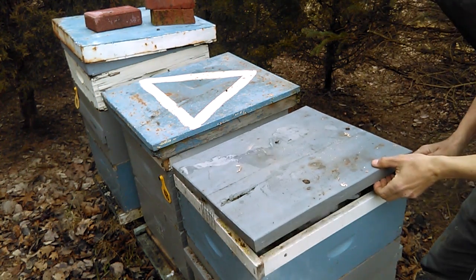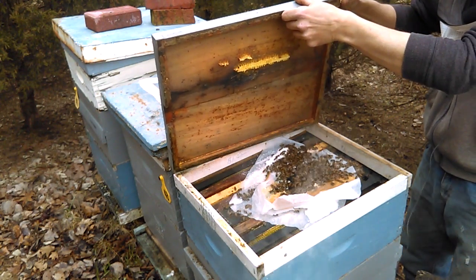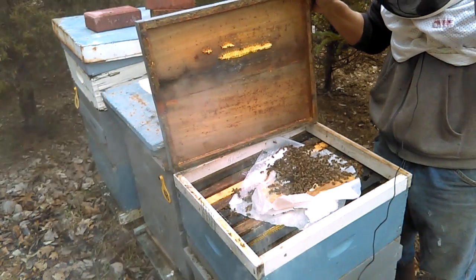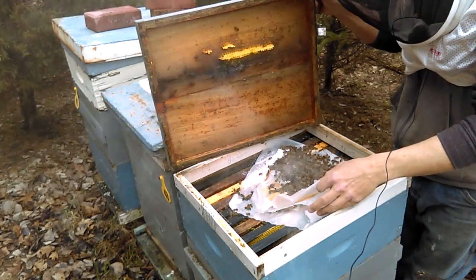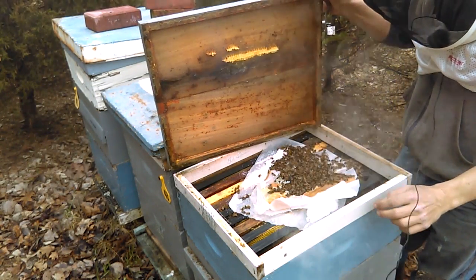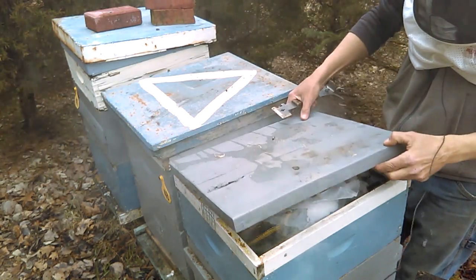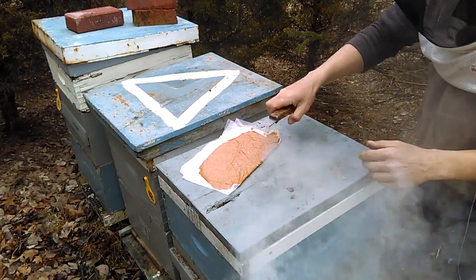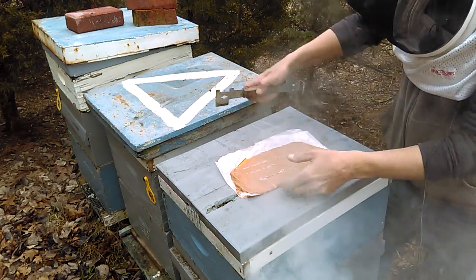So here we go. Look at that — that is beautiful. Nice group of bees. They've eaten a lot of the pollen patty, so I think I will add another one. Let me close this back up for a second. I've got one here. What I want to do is take my knife and make a couple of score marks so they can get to it real easily.